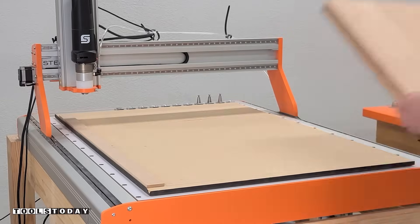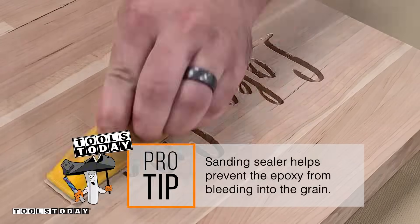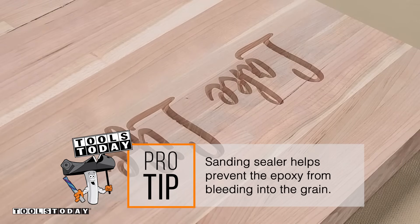We got it pulled off the CNC and over to the workbench, and with just about 15 seconds of sanding and 220-grit sandpaper, we have a perfectly clean carve.